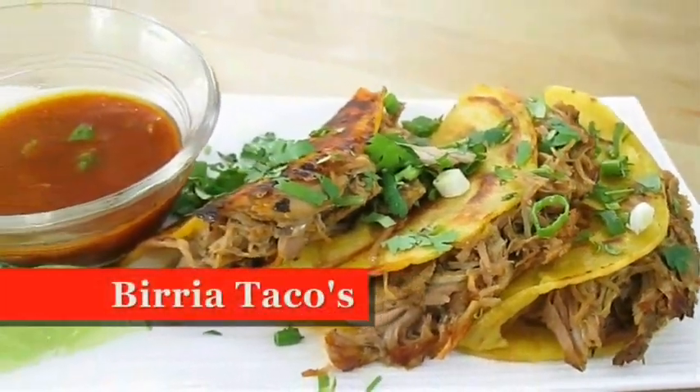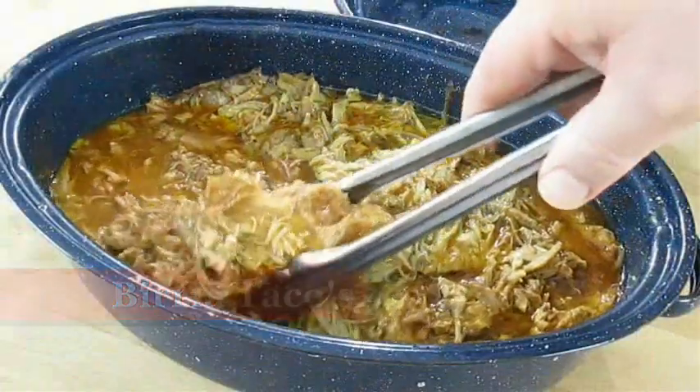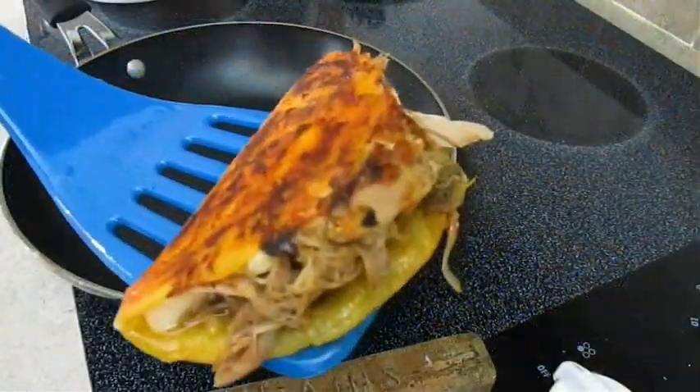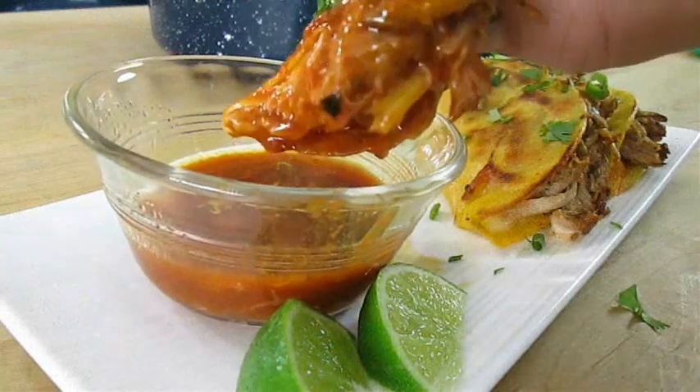Today we're making birria tacos. So if you love tender shredded meat and you love street tacos, stay tuned because this recipe is up next.